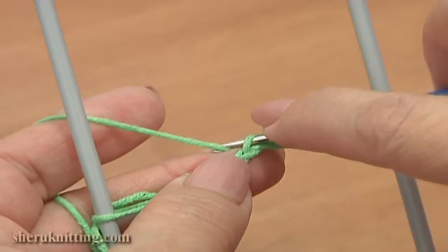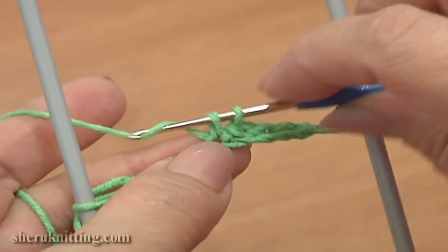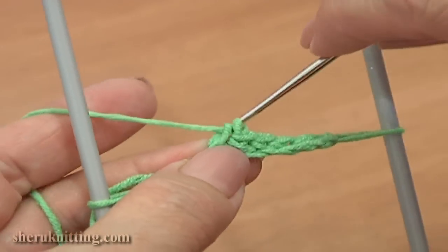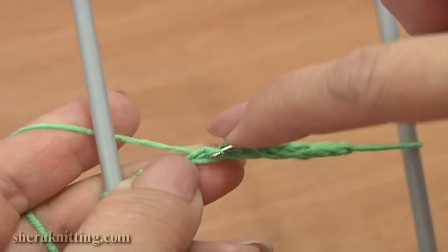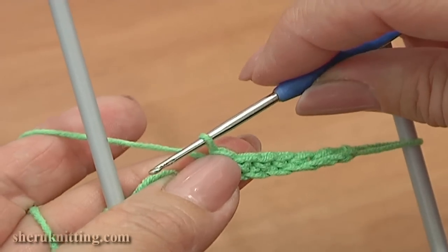Continue — single crochet through each of the next 4 chain stitches: 1, 2, 3, and the last single crochet, 4. So we have made 5 single crochet stitches.